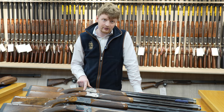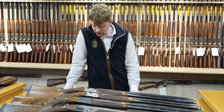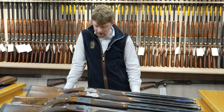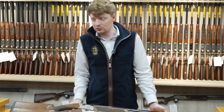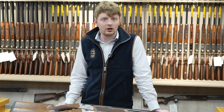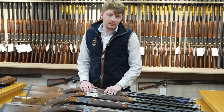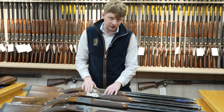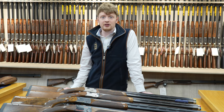Hopefully Beretta will do a 694 Black edition — I'm sure it is on the cards. Only time will tell. There is really a big demand for these, so the goods they're making are pretty much going out and sold. The idea of making a Black edition probably isn't a high priority at the minute for them, but it will come at some point. All these guns come with ABS cases as well — from the standard 690 series all the way up to the 694 and all the different configurations.